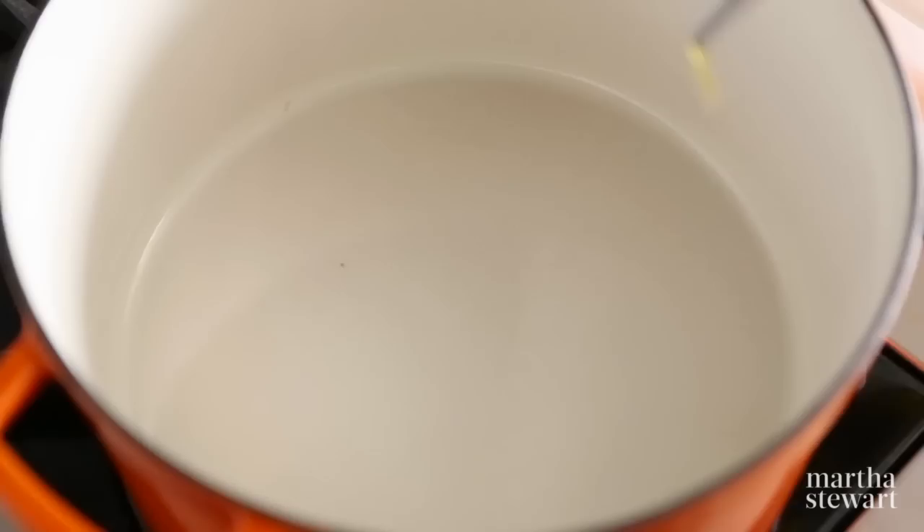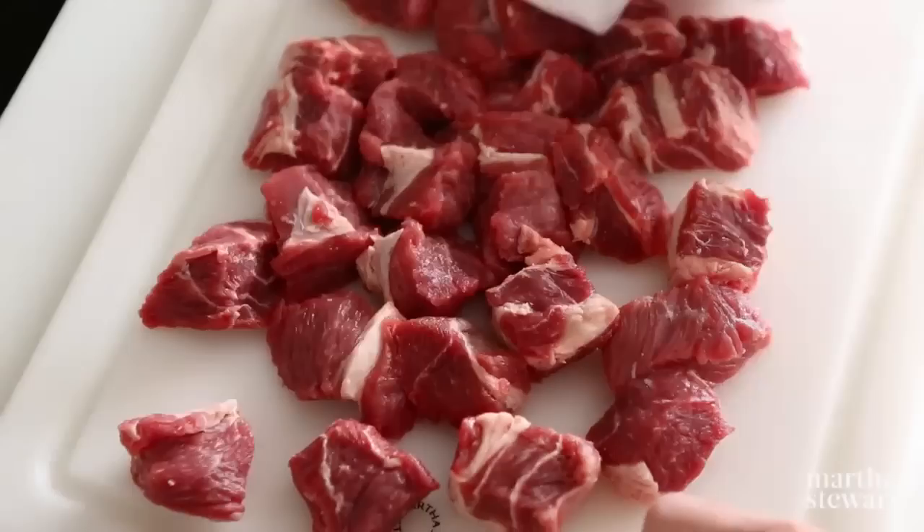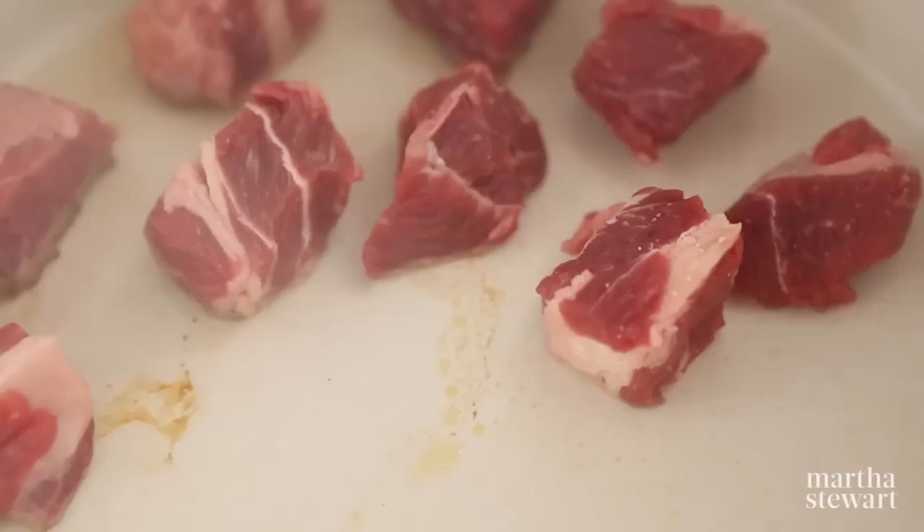How to Brown Meat. Heat a heavy-bottomed pot over medium-high heat. Add a little bit of oil. Pat the meat dry so it browns rather than steams in the pot. Season the meat with salt and pepper.